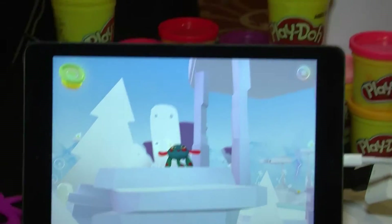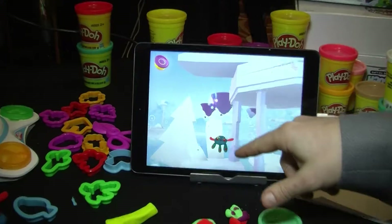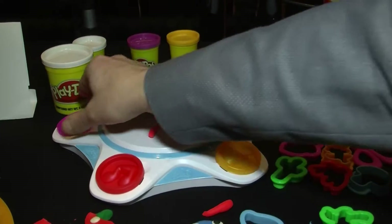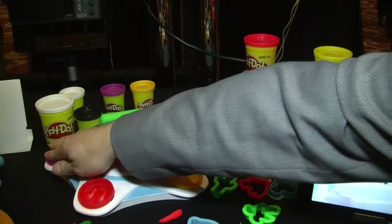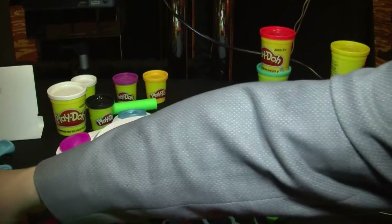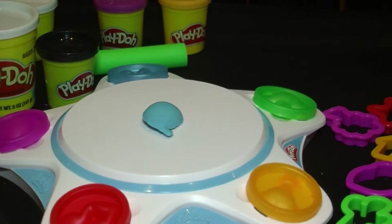But there are limitations to this world unless you have the Shape to Life studio. There are places, for example, that I can't quite get to — I would like to get up there but I can only jump so high. But with the Shape to Life studio, I have special stampers unlike any Play-Doh cutters I've had before. These stampers — for example, here's a balloon, we have a set of wings, a music note, a potion, a thunder cloud — they all do different things. So I might wonder what happens if I use a balloon made from this stamper to see if I can overcome this obstacle.